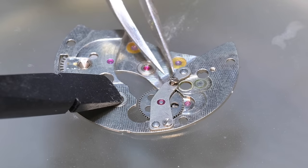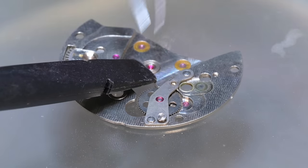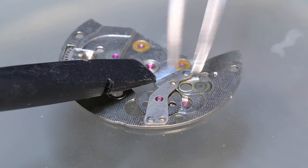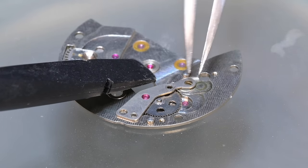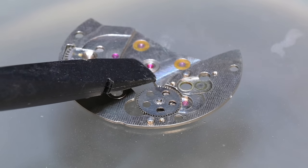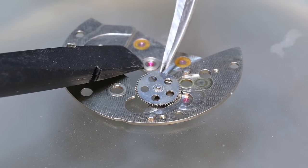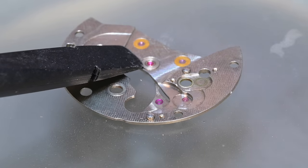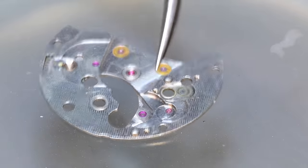Now we have to disassemble the bridge for the reduction wheel and automatic works, held on by two screws. Also on this bridge is the crown wheel, but it's permanently affixed — it does not get disassembled on the 5606 movement. It'll stay there during cleaning and we'll re-lubricate it, but cannot be removed.